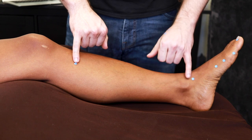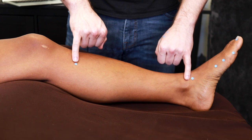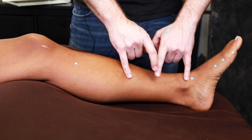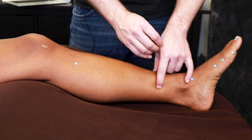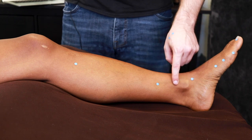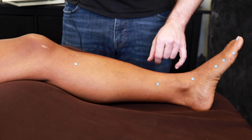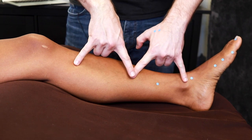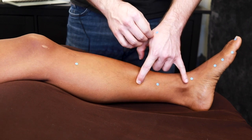Once we have Spleen 9, that gives us our 13 cun measurement and we can find Spleen 6. Spleen 6 is 3 cun above the malleolus. Half of 13 is 6.5, half of 6.5 is 3.25, and we just fudge it down about a quarter cun to find Spleen 6. Make sure you're posterior to the tibia, in the soft and squishy part. Spleen 7 is 6 cun up — half of 13 is 6.5, and we fudge it down about half a cun to find Spleen 7.